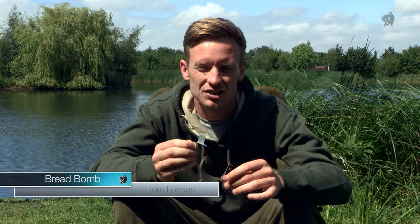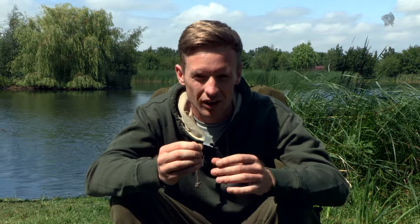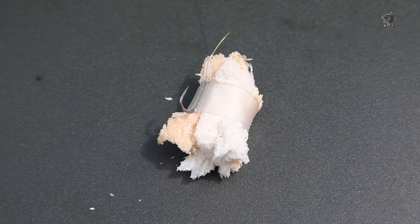Bread fishing can be a devastating method of catching carp. The only problem is that bread is soft — it always comes off on a cast and can be frustrating. But not anymore, thanks to the bread bomb.